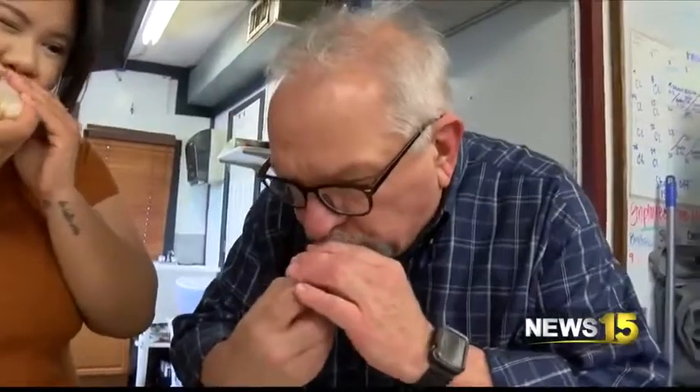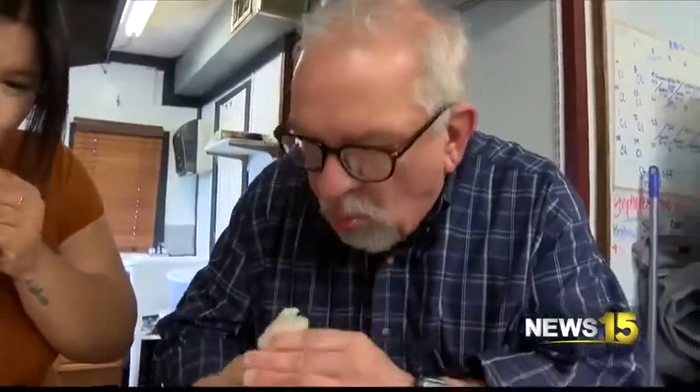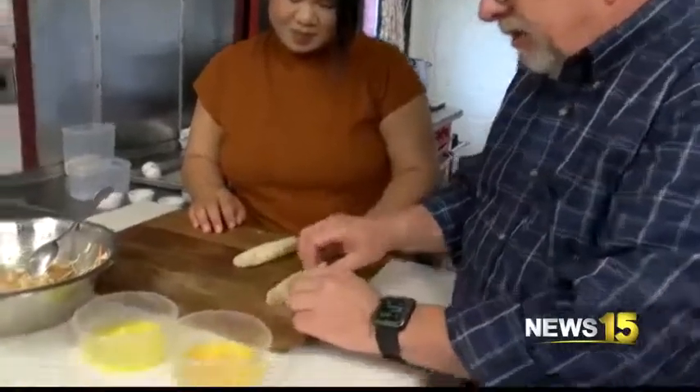Mmm. That's good. From Broussard with the Friday Feed, Al Hebert, News 15. I know he really enjoyed those yesterday. Good tell — he loved it. Those look really great.